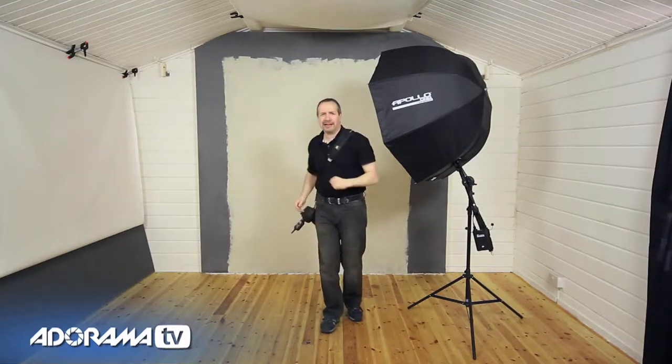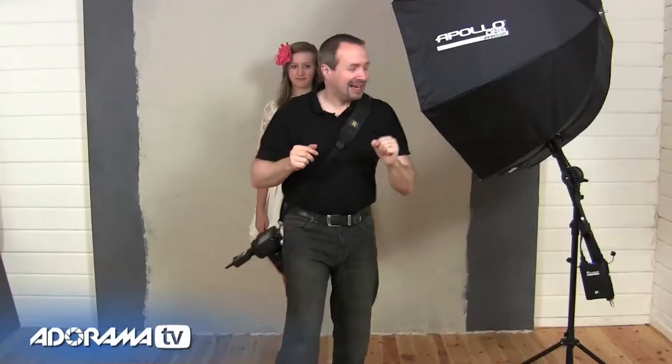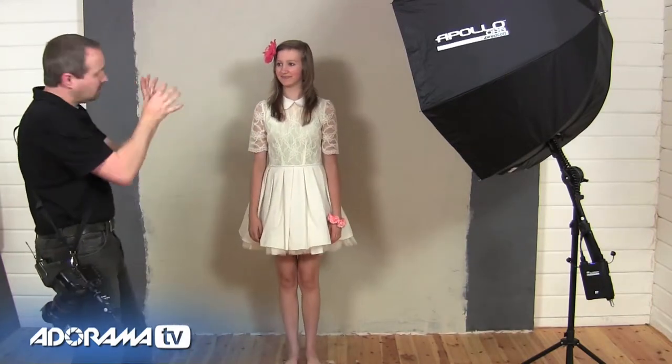We need a model, so I'm bringing in Freya. You might remember Freya — she was in episode one of our small home studio mini series. As you can see, she's got a different look on; we're going for a nice retro vintage look and we've got a few retro ideas to try out. But first we need to set the lights. One of the great things about softboxes is the direction of light you can use, so let's try a couple of different directions and see what look we get.